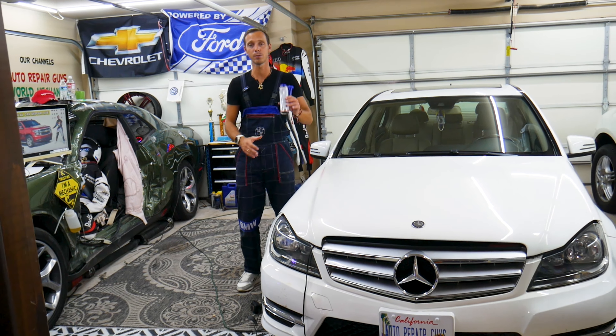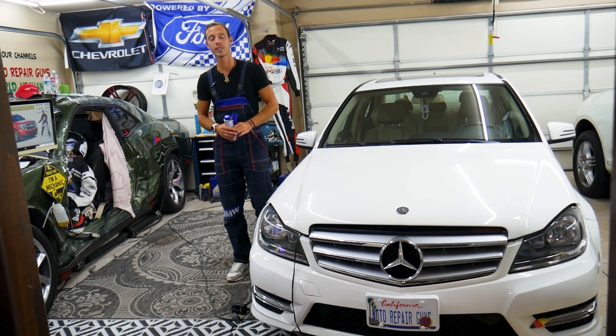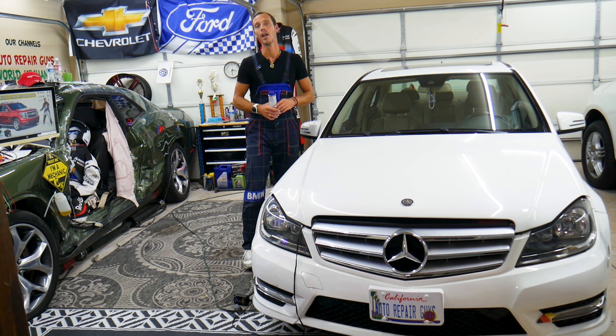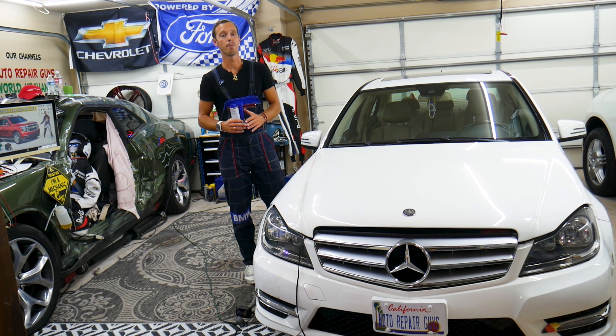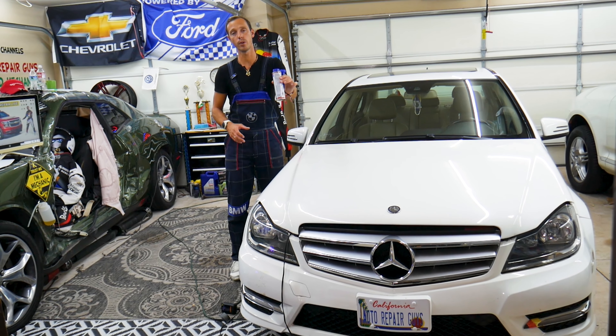That can be thousands of dollars in repairs. But in today's video we'll explain how one additive for only a few dollars can save you. Now, does it work every time? No. But it works quite often — we use it here in the garage and we're quite happy with it, and we want to share that with you to save you some money.